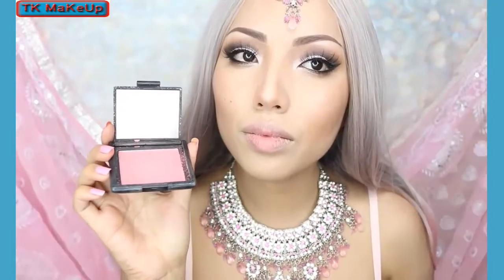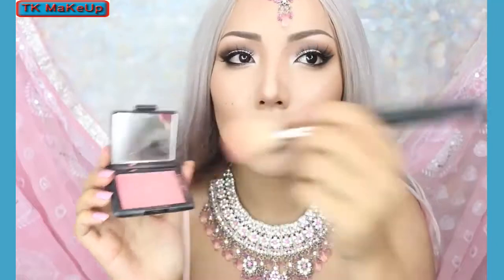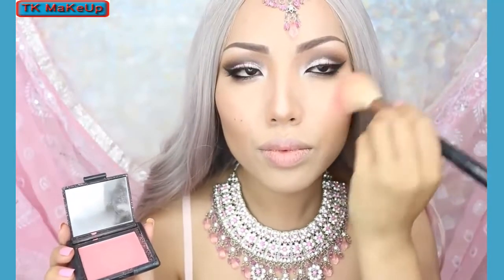Just underneath the highlight I'm going to apply this Barbie pink blush. I'm using an angle brush for a better application.